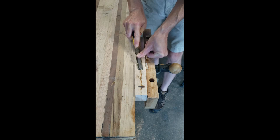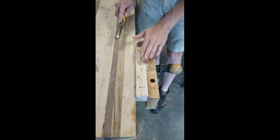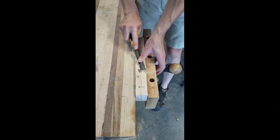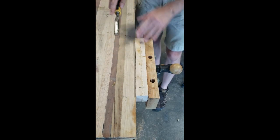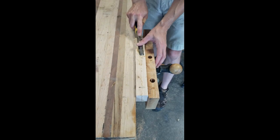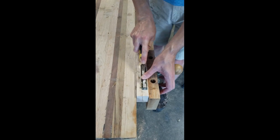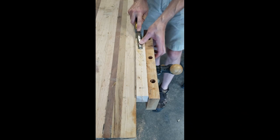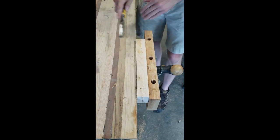I am borrowing a lot of influence for the design of this board from Luke Martin at Owl Woodworks. I didn't want to do that without getting his permission, so on a chance I reached out to him on his Instagram channel and asked if he thought it might be okay if I did that. His response was more than generous — he agreed and asked me to tag him in the final video so he could see how it turns out.